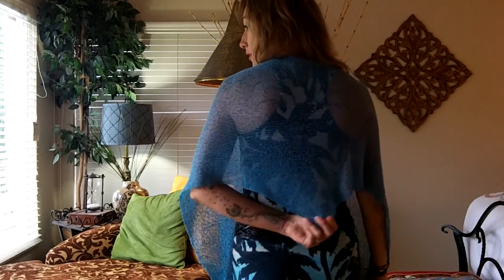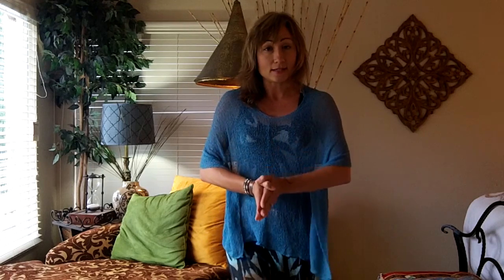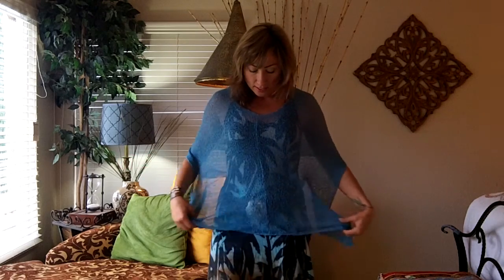Maybe you want it a little bit longer to hide where the bra bulges, or maybe you cover your arms. Whatever suits your needs. Now here we have a traditional poncho, short in the back, long in the front. This is going to give you some coverage over the tummy and the hips, the arms. It's going to create a slight V, which is always attractive.